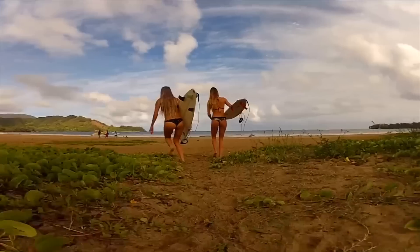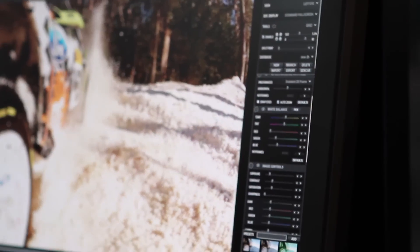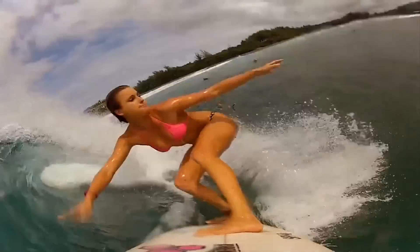Traditional GoPro Hero content is punchy, it's saturated, it's contrasty — it looks awesome. But you don't have a lot of flexibility in post to match up with other sources and make it look how you want. Whatever comes out of the camera kind of is what it is. But with Protune, it really enables you to push the image and pick how you want it to look.